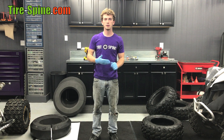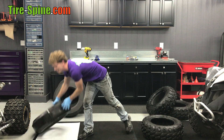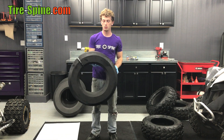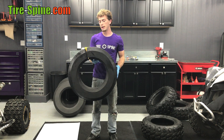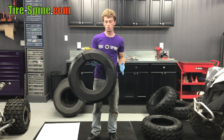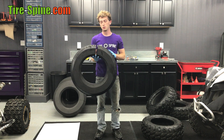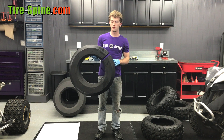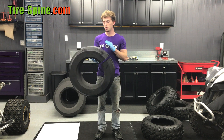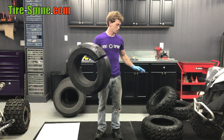Hey guys, it's Dwight here with Tire Spine. Going to do another install video for you guys. Today we're going to do a 26-8-14 insert, just something you would find in a utility ATV or a smaller UTV depending on the wheel and tire application. Already went ahead and lubed up our insert, and as well as the tire. If you haven't put one of these in before, the lube comes with the product. What you want to do is do a thin coat of lube all over the entire insert and as well.